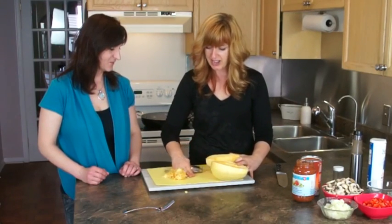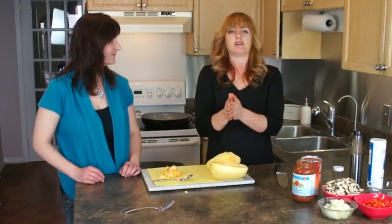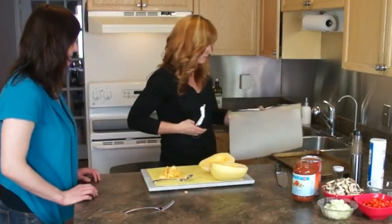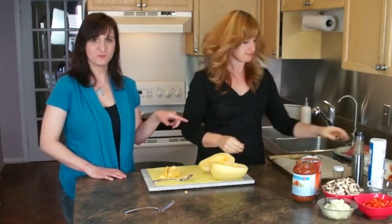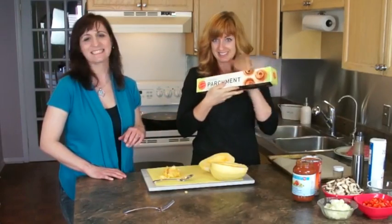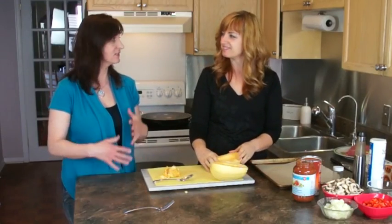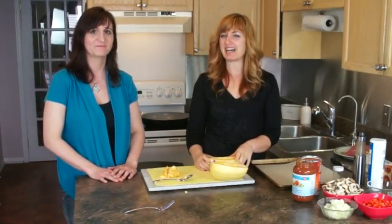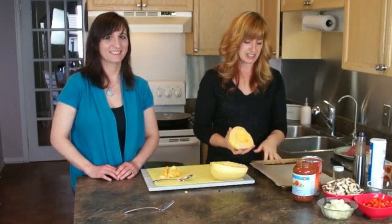So now you want to cook this. I'm going to get a pan and line it, and put it in the oven. I lined it with parchment paper, which is incredible — it's my new best friend. It makes cleanup so much easier. It's one thing making a great meal, but it's another thing having to clean up afterwards, and that's what I try to minimize.